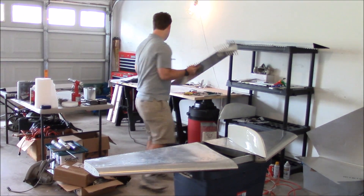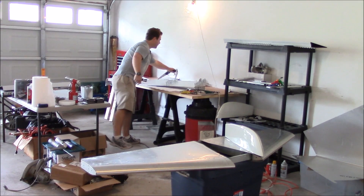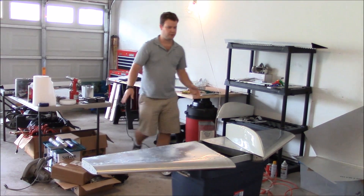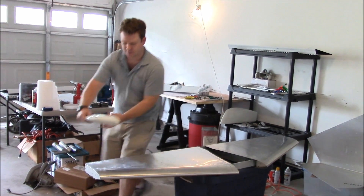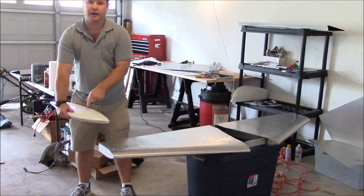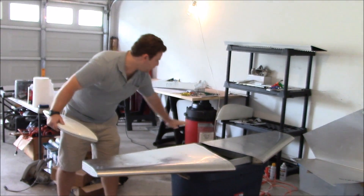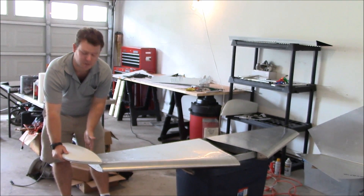Once these parts are done, I'm going to come back to the last part of finishing the horizontal, which is installing the fiberglass tip. The fiberglass tip is going to be inserted into here, but I don't want to install it until I have the actual elevator width completely 100% figured out, so that way I can have as close a tolerance as possible.